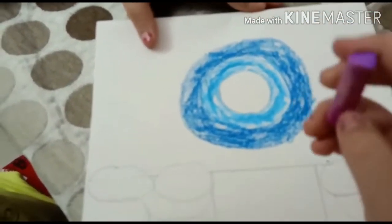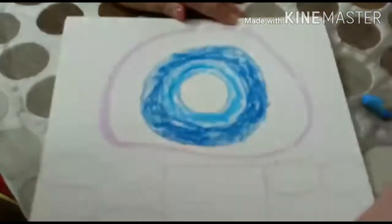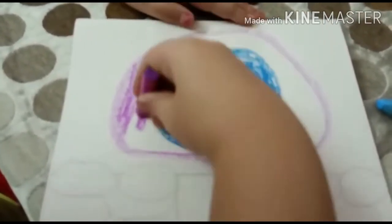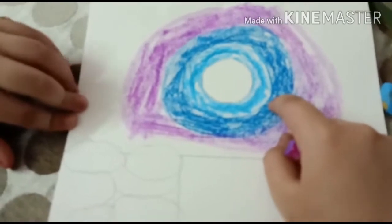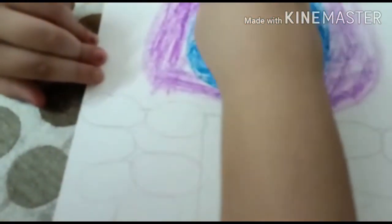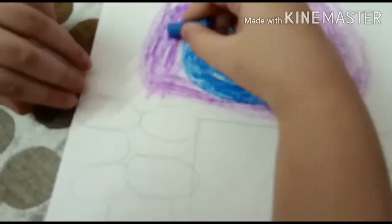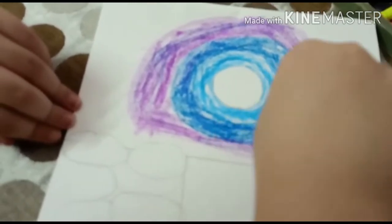Now we are going to take light violet, make another circle but make sure the circle doesn't go into the rocks. Do it with light hands, don't apply pressure. As I applied a little dark blue in the light blue, we will do the same — I will apply a little light violet in dark blue. Or you can also apply the dark blue in light violet.